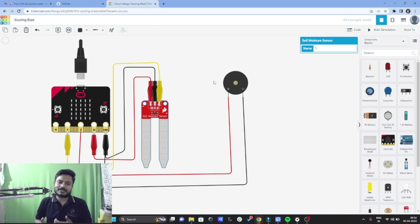This project basically works so that whenever the soil moisture is very less, the buzzer will turn on, and whenever the soil moisture reaches a certain point, the buzzer will stop. I would like to show you the output of the project — let's see how this code works.